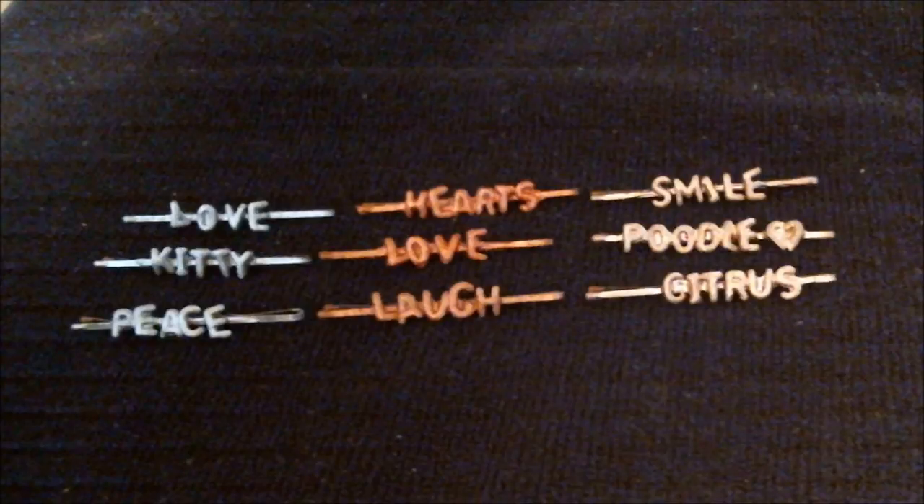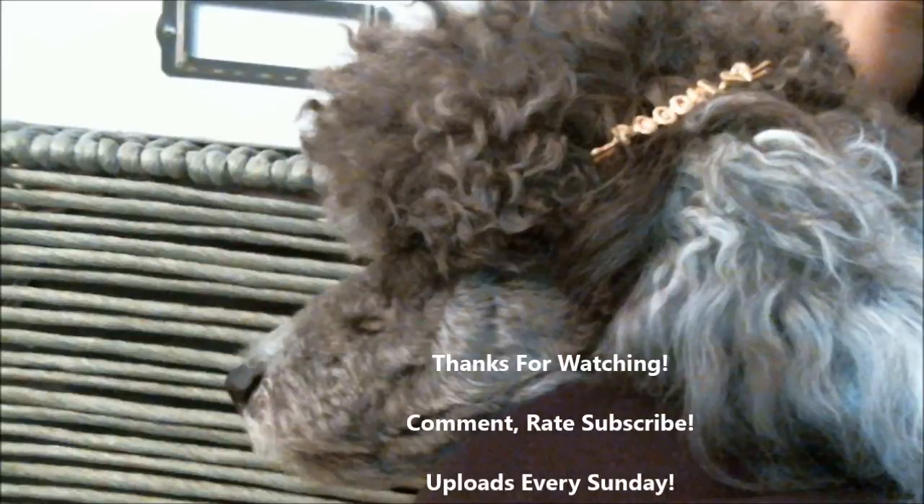And you're done! Here are some words you can use as inspiration and different paint colors — the gold ones are spray painted. Thanks for watching! Don't forget to comment, rate, and subscribe. I upload every Sunday, so subscribe for notifications. Thank you to all my subscribers — there are over 250 of you, which is amazing. I love this crafting community and reading your comments. See you guys next week, bye!